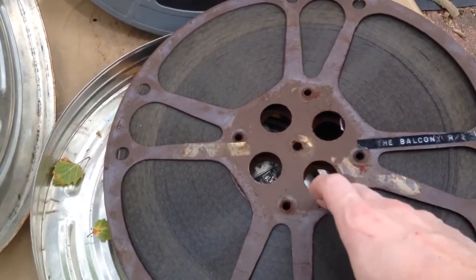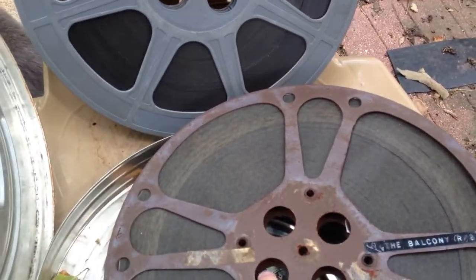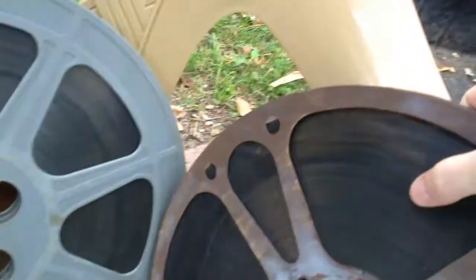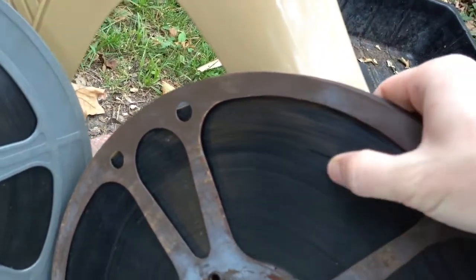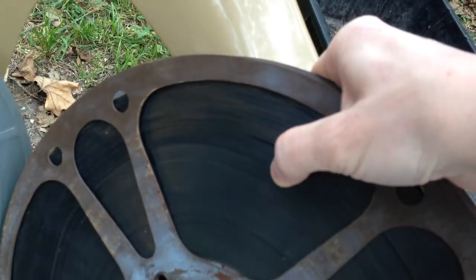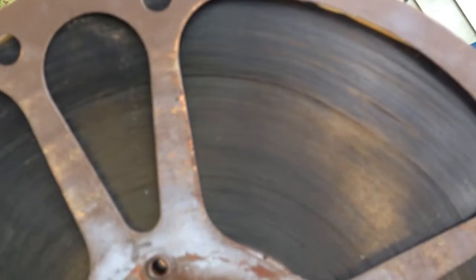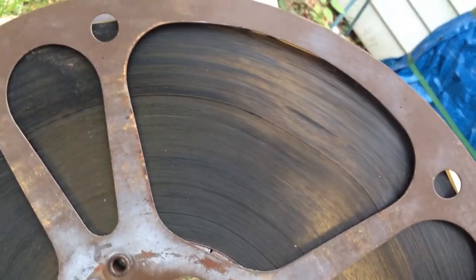But this reel has degraded more than I've ever seen, where all these reels are stuck together. All these layers of film are basically melted together, and yeah, it's just amazing.